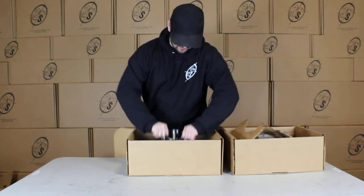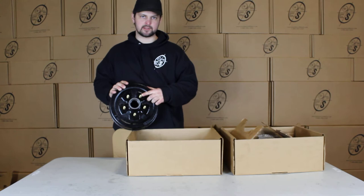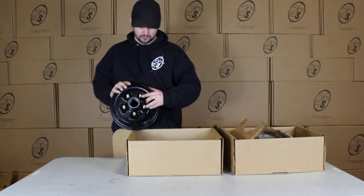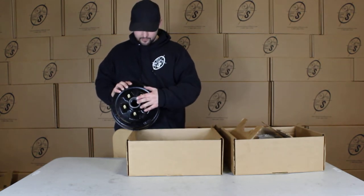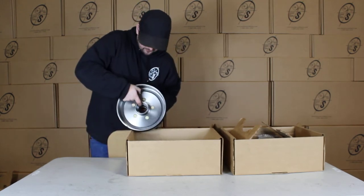We have our true ride hub and drum with your half inch zinc coated studs. The way we measure these is for the five on four and a half — this will be two and five eighths from stud to stud, center to center. Your races are already pressed in — you can see your outer and your inner right there.